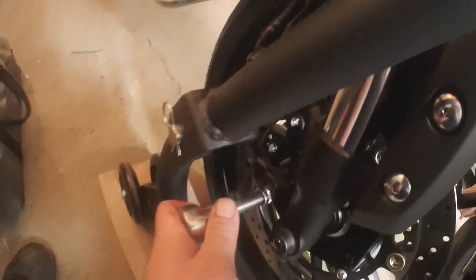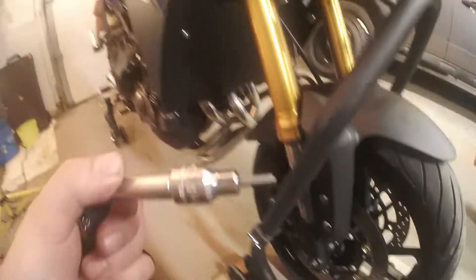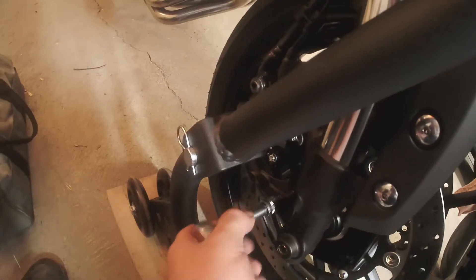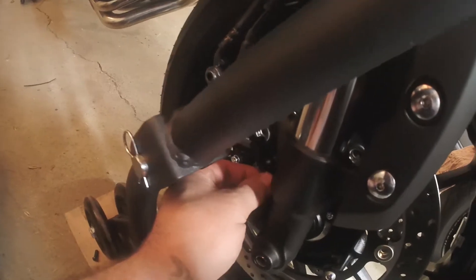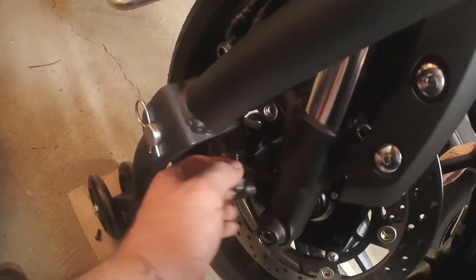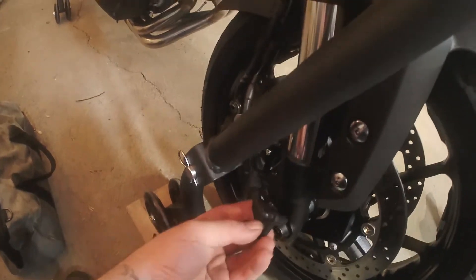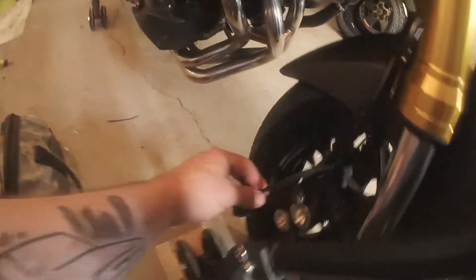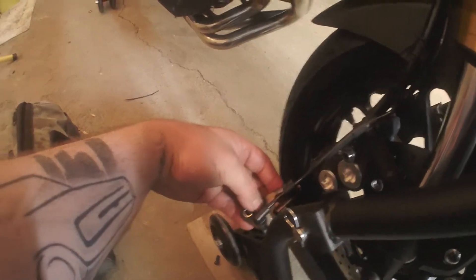First thing first, we've got to remove this ABS sensor. It is a 4mm Allen. You're going to take that bolt out and then gently work the sensor out. Just lightly pull on it — it's got its own little bracket and everything. Just get that out of the way.